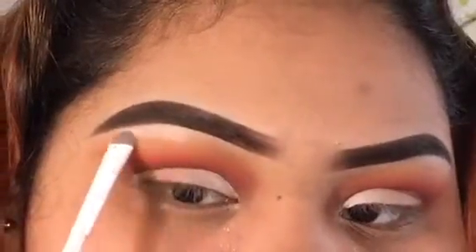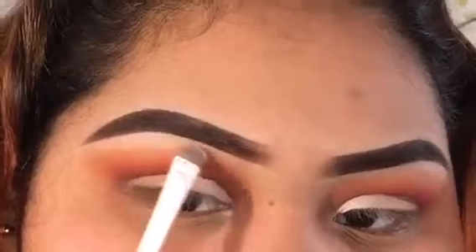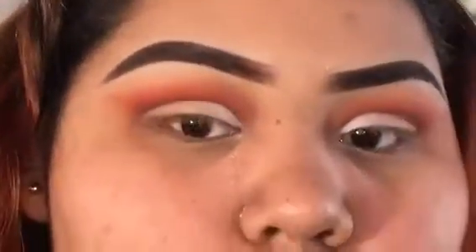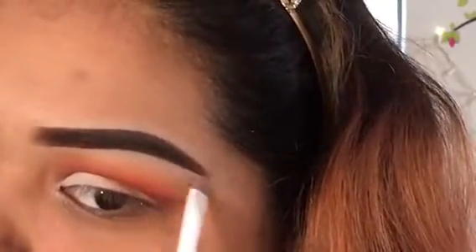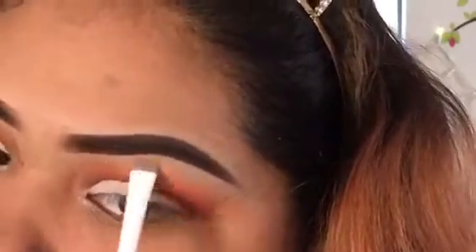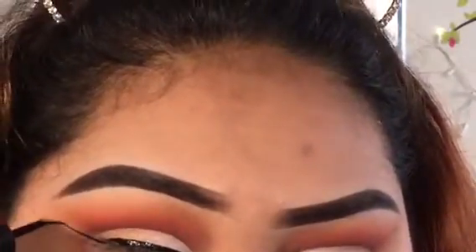Going back into the Profusion palette, I'm taking this white and setting it on my brow bone as a brow bone highlight. Now I'm going to go ahead and apply eyeliner.